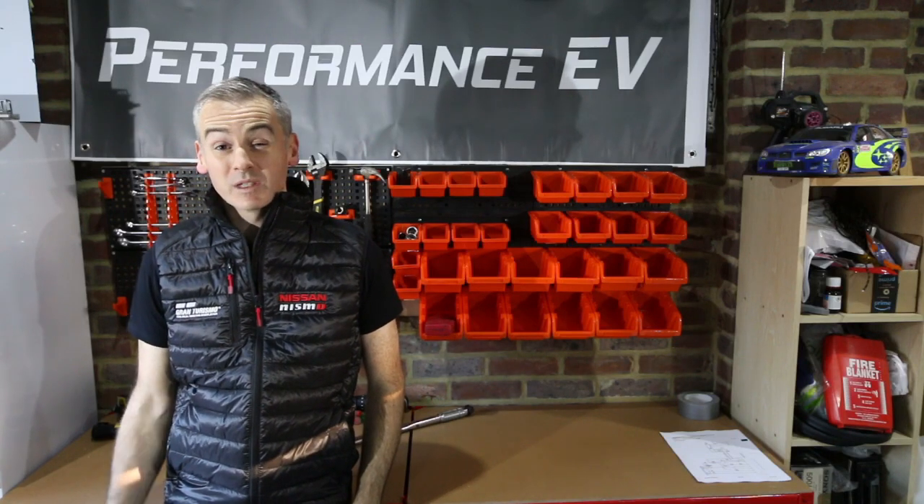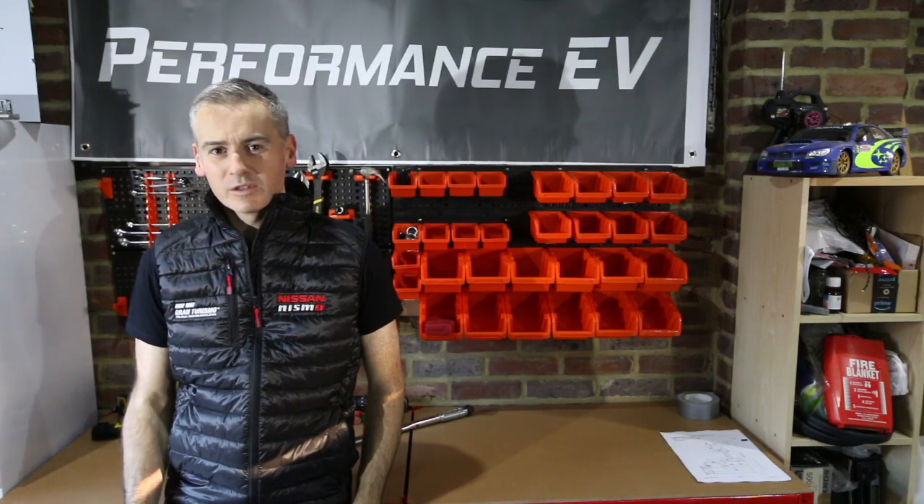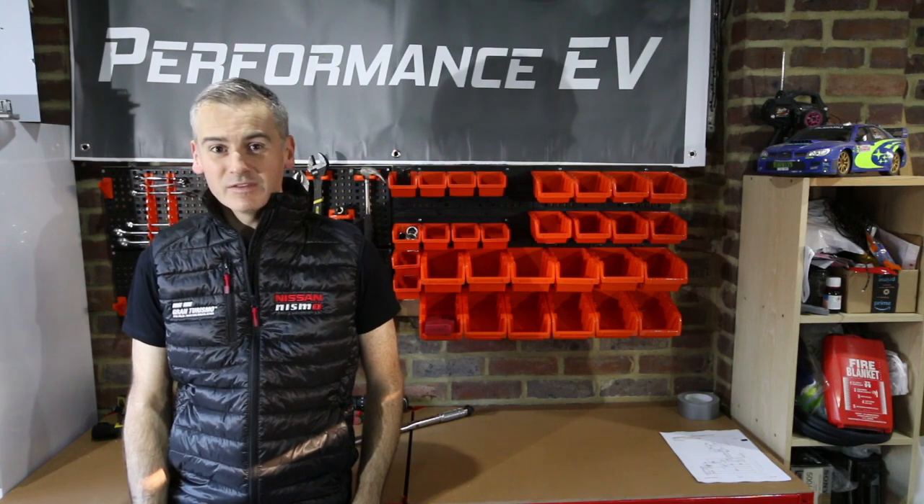Hey, this is Shane from Performance EV. Welcome to our first proper video. Why don't you join us today as we tear down a Nissan LEAF drive unit.